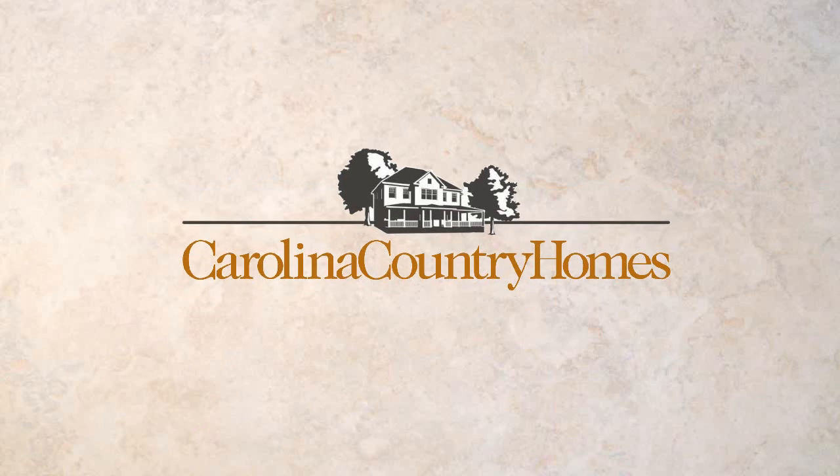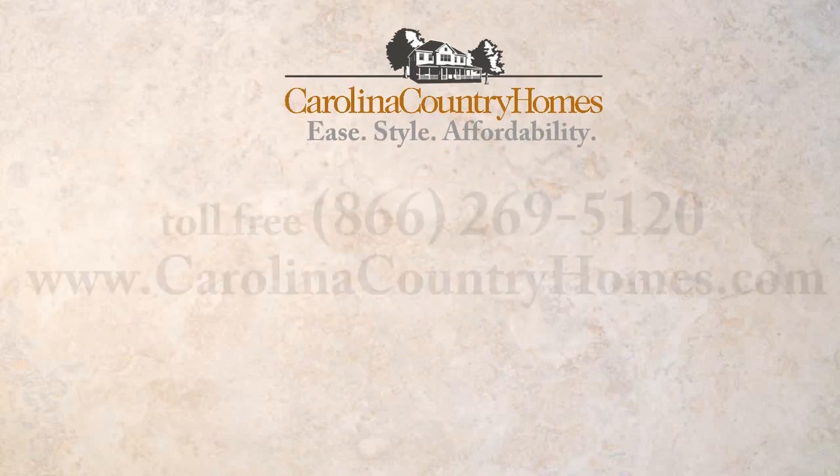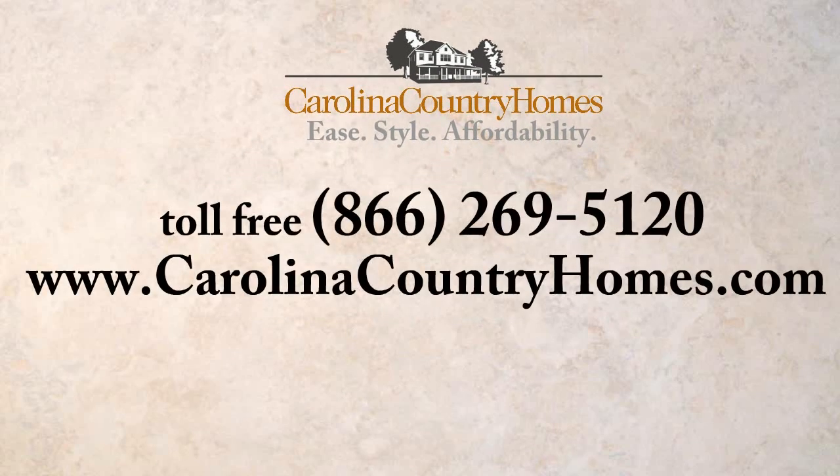Carolina Country Homes — Ease. Style. Affordability. For more information on constructing your new home, contact us today.